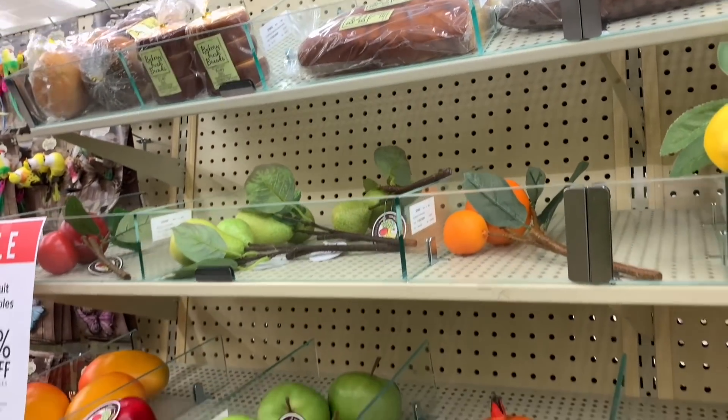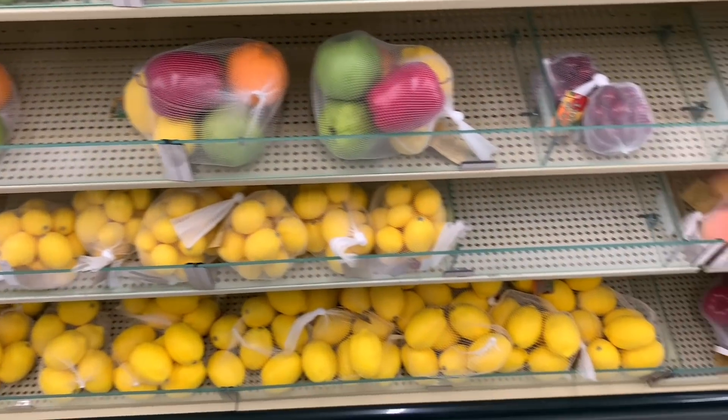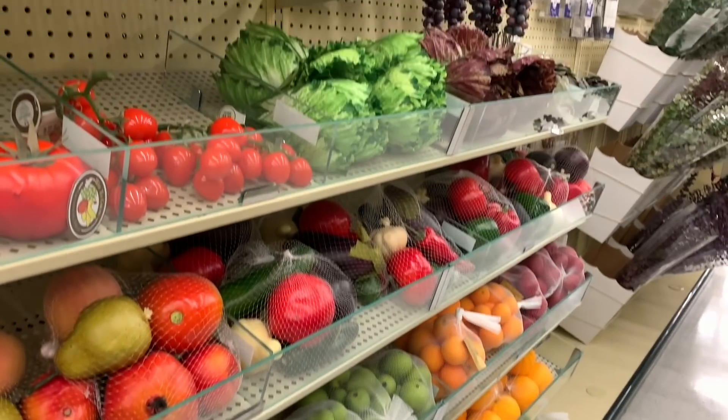They have artificial breads, artificial cheeses, anything that you would need for your decor. It is so realistic looking — I absolutely love all the different things here. And sometimes these things go on clearance. So just remember to check this aisle because there are so many fun things there.